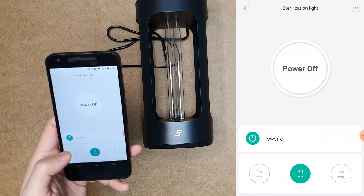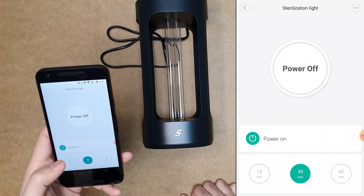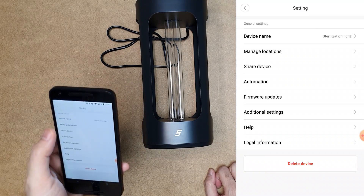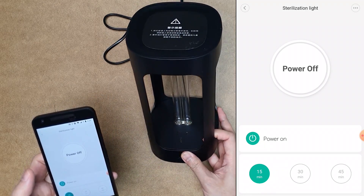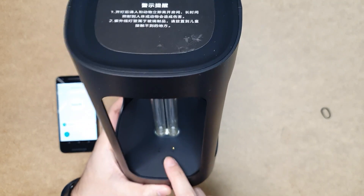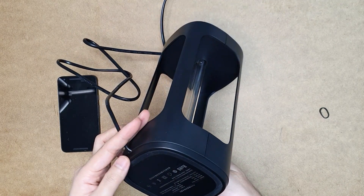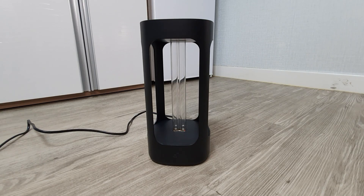Currently it is off, and you can select 15 minutes of sterilization, 30 minutes, or 45 minutes. If your room is very big you can go for 45 minutes, 30 minutes for a medium-sized room, and 15 minutes for a small kitchen or bathroom. You can also share this device to other people. The device also has a physical button, so you don't actually need the app to start the sterilization process. The default sterilization time is 30 minutes.